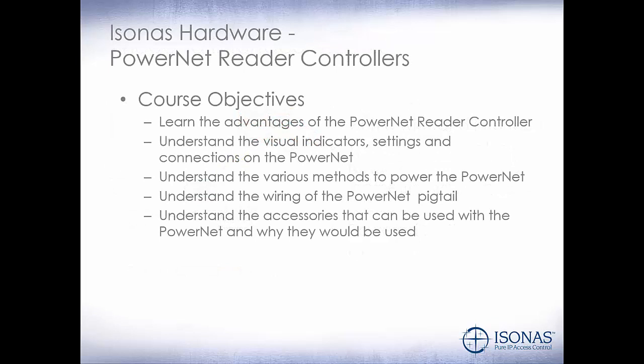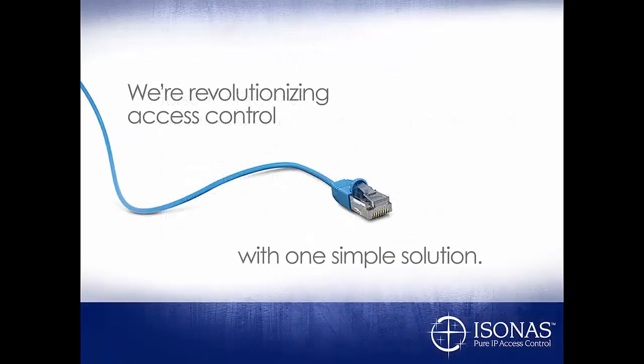Let's review our course objectives. We talked about the advantages of the PowerNet reader controller — that it's a network device and essentially a single-door reader controller. We talked about the visual indicators, settings, and connections on the PowerNet. We talked about the various methods to power the PowerNet via PoE or an external power supply. We discussed the wiring of the PowerNet pigtail, and we'll go into much more detail in later modules on advanced wiring concepts. We talked about accessories like the mullion trim kit, the SRM, and the Wiegand interface module. Thank you for attending this course, and we hope it was beneficial to you. Have a great day.